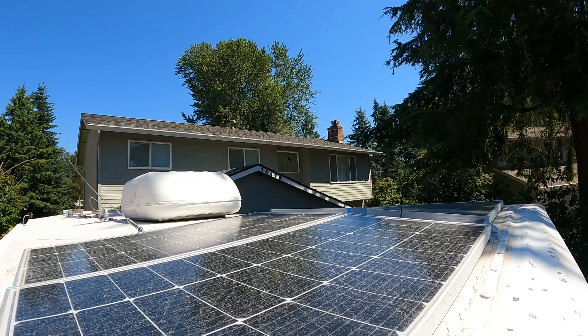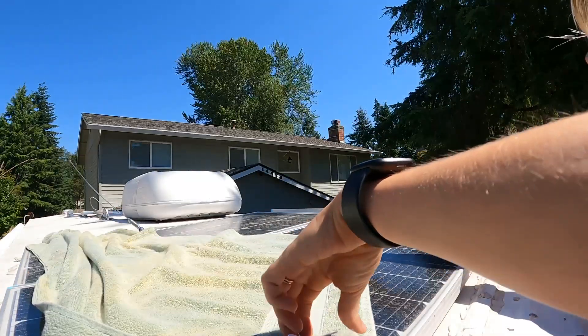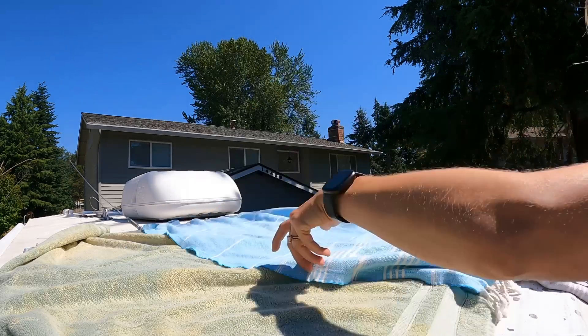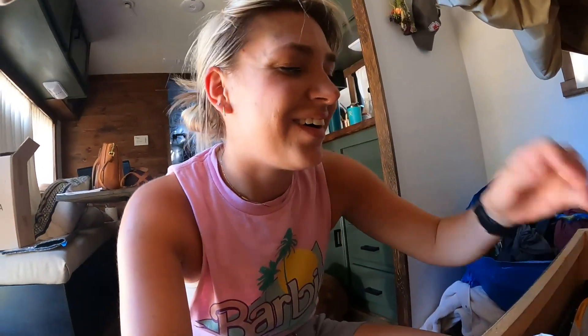First things first, we have to get up on the roof to cover the solar panels so there's not a charge going through the wires while we're working on them. I just used a couple towels for this. Nothing can be easy. I turned off the fan — our Max Air fan — because I just like to unplug things before I cut all power.